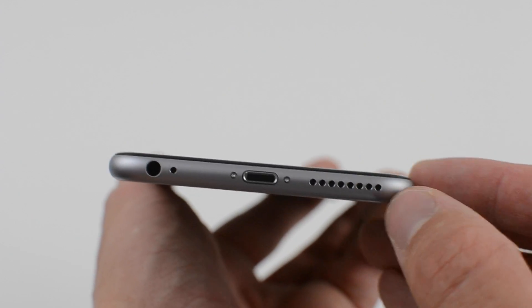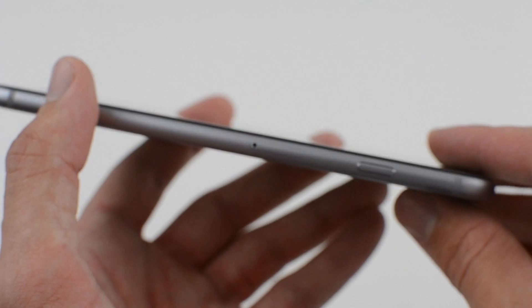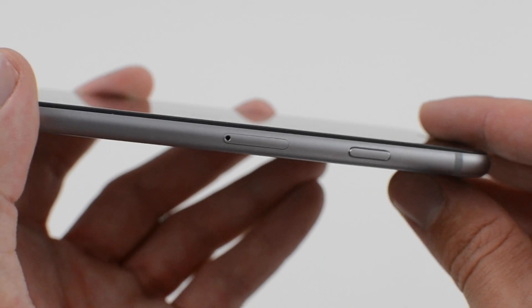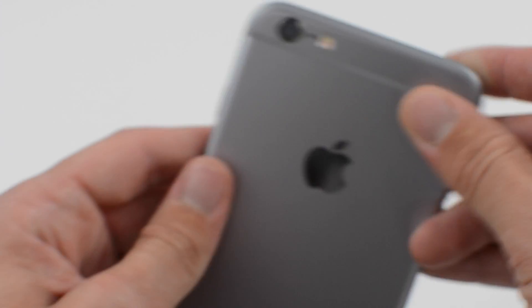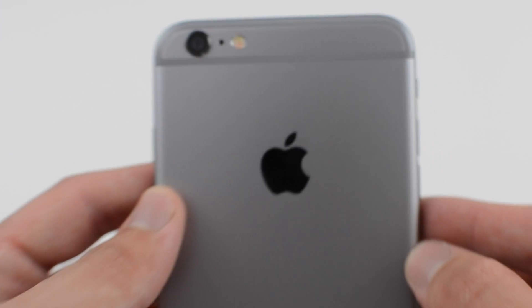Be sure to subscribe to the OneCom YouTube channel, as we'll release more content on both the iPhone 6 and also the 6 Plus. Leave a like if you enjoyed the video, and you can also find us on Twitter at OneComUK. We'll see you next time.